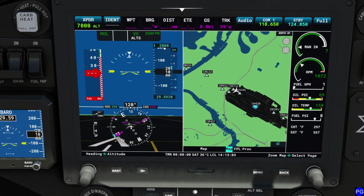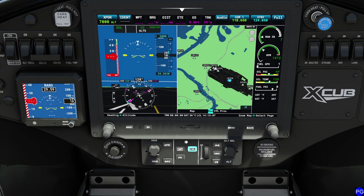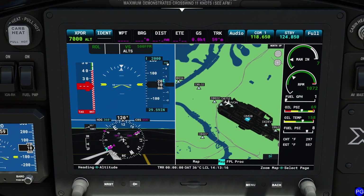Moving to the top right, this shows our currently selected altitude. To adjust it, you can do it via the knob I accidentally used a moment ago, or come down to the altitude select field and change it there. To the right is our selected vertical speed as well as our current vertical speed — which is zero since we're sitting on the ground.